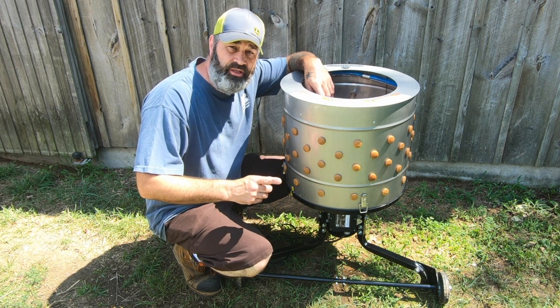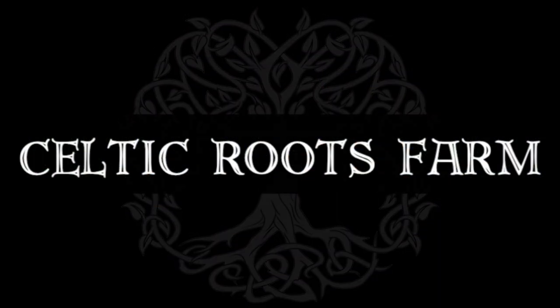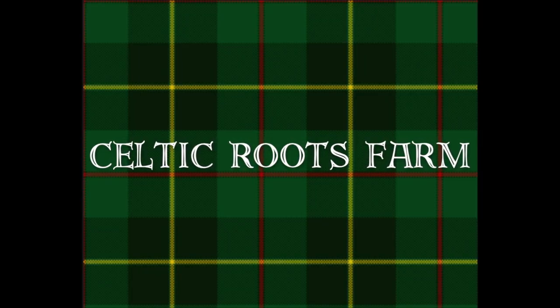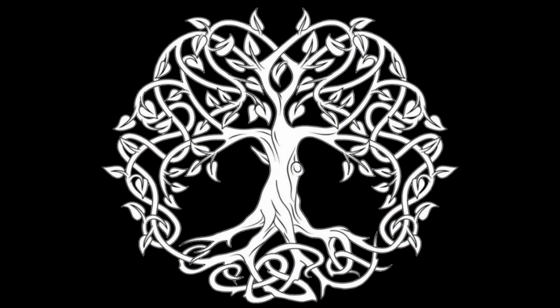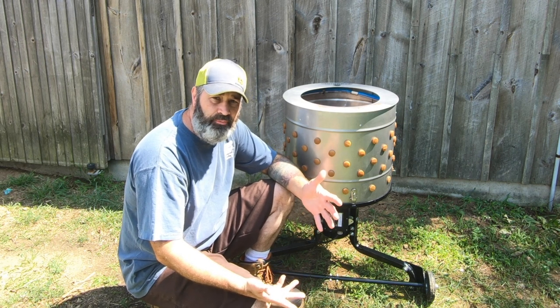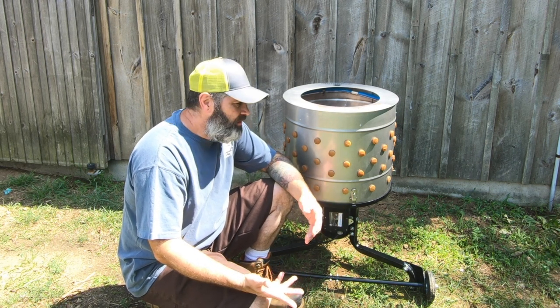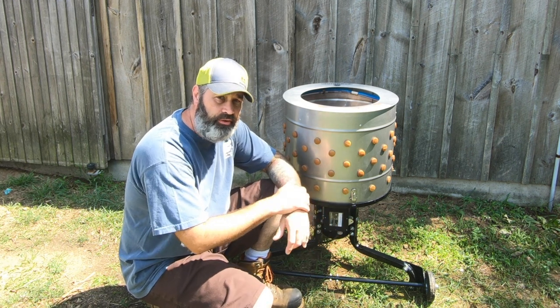So if you're thinking about buying a Yardbird Chicken Plucker, you might want to watch this video before you do. Up until recently my wife and I had been borrowing a chicken plucker from some friends of ours, and we wanted to buy our own this year and we ended up going with the Yardbird Chicken Plucker.